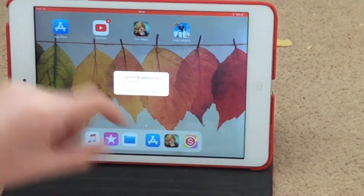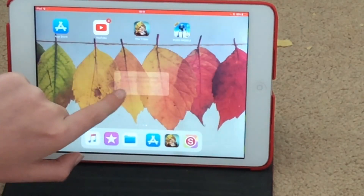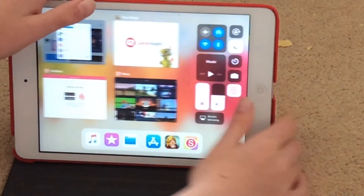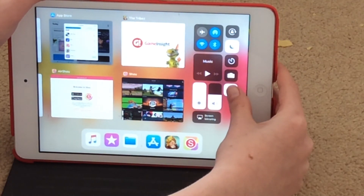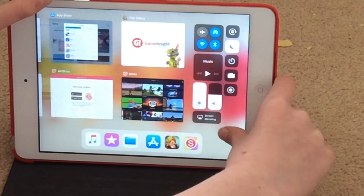One way is stopping it right here — it will show Cancel and Stop. The other way is by swiping up and then just tapping on the button, or you can 3D touch and then boom, stop.